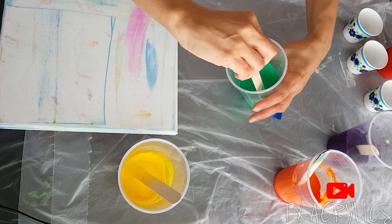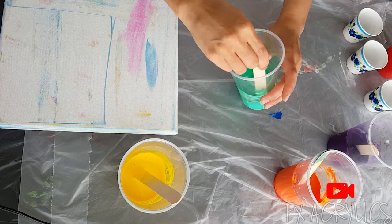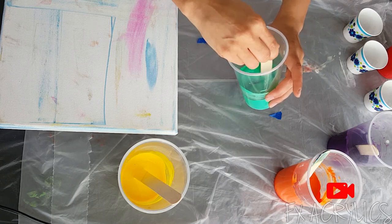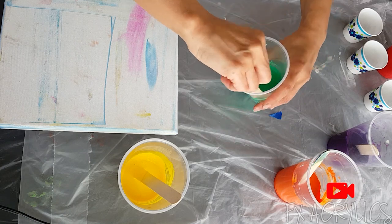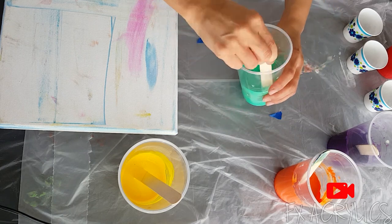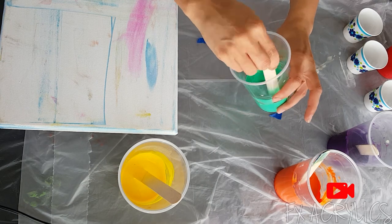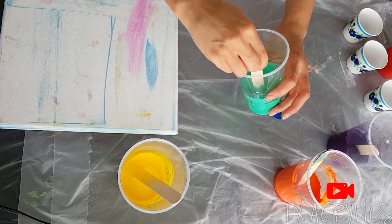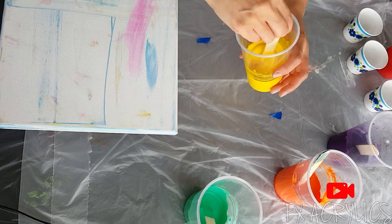I tried to do this earlier in a flip cup and I didn't really get mud — I don't know what happened, well I think I know what happened. It was awful. I might put a picture here, or I may not — it was a train wreck.